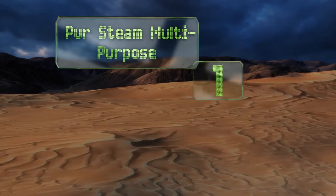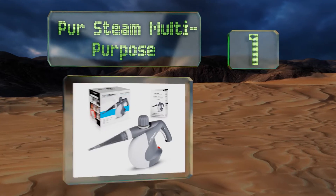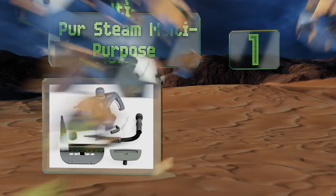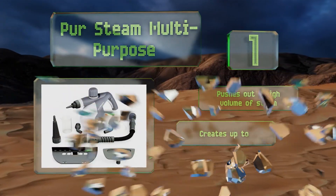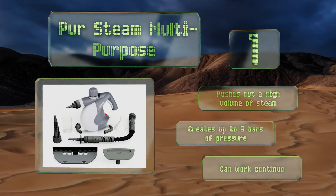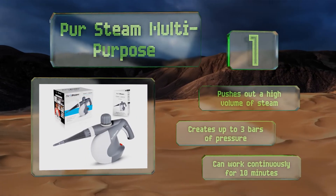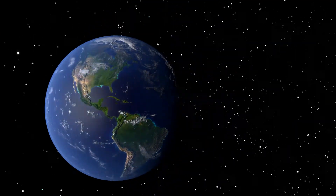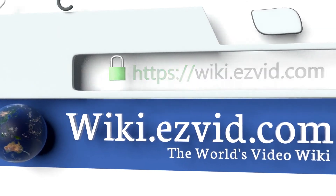Taking the top spot on our list, the Pure Steam Multi-Purpose comes with a range of attachment types making it suitable for cleaning everything from grout to wood flooring to fabrics. It can even be used to kill bed bugs without putting any potentially harmful chemicals on your mattress. It pushes out a high volume of steam, creates up to three bars of pressure, and can work continuously for 10 minutes.